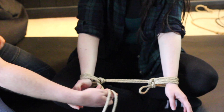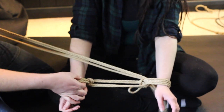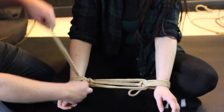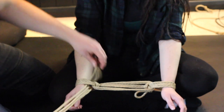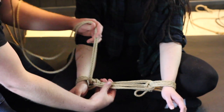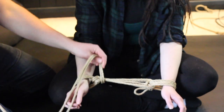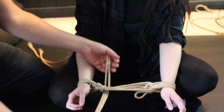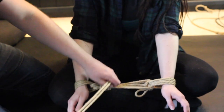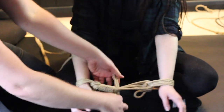We're just going to go back and forth between the hojo cuff and the original single column tie. Now I'm going to start wrapping these horizontal lines together. Bear in mind, it's a lot easier to do this if you're using finger hooking — check out the video on finger hooking if you want to see how to do that.